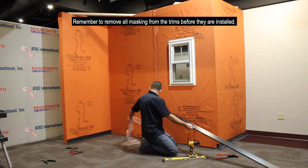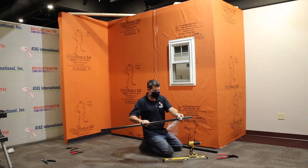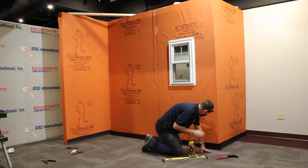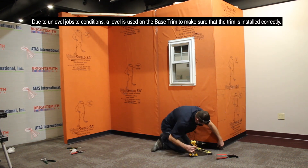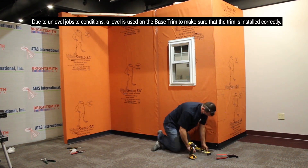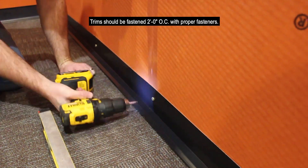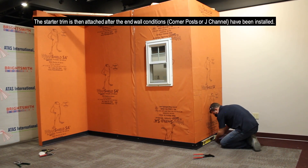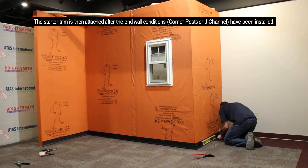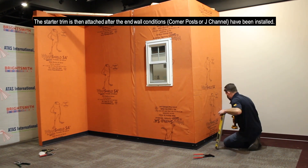Remember to remove all masking from the trim before they are installed. Due to unleveled job site conditions, a level is used on the base trim to make sure that the trim is installed correctly. Trims should be fastened two foot on center with proper fasteners. The starter trim is then attached after the end wall condition, such as a corner post or J channel, have been installed.